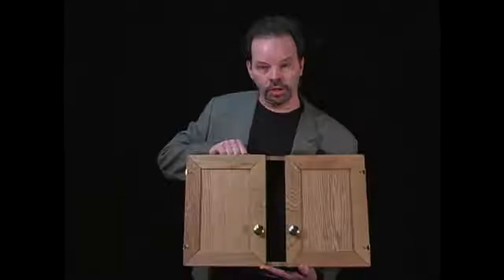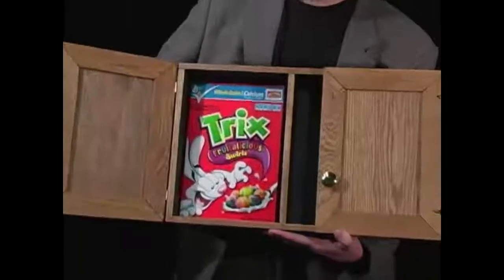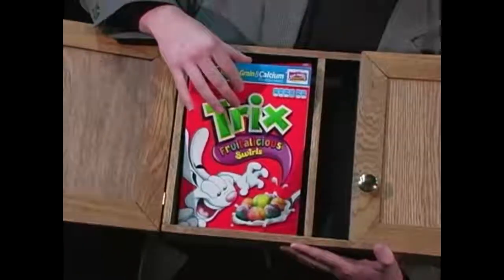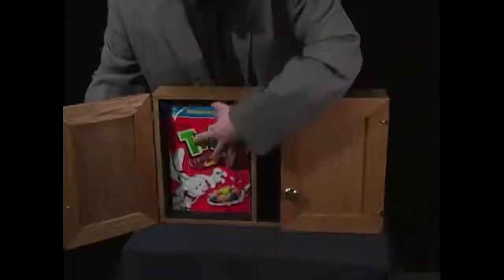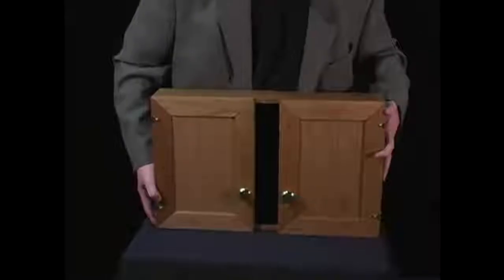It's made from solid oak, brass fittings, and it comes with a special gimmick cereal box. It does all the work. Cereal — put it in the cabinet, make the cereal disappear.